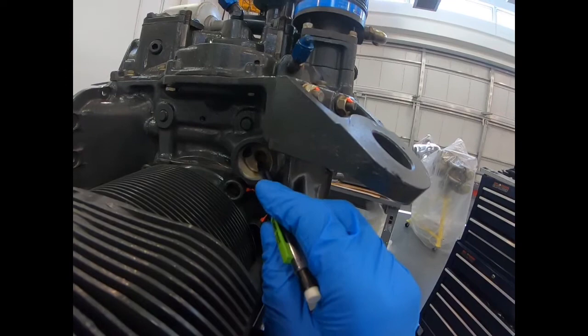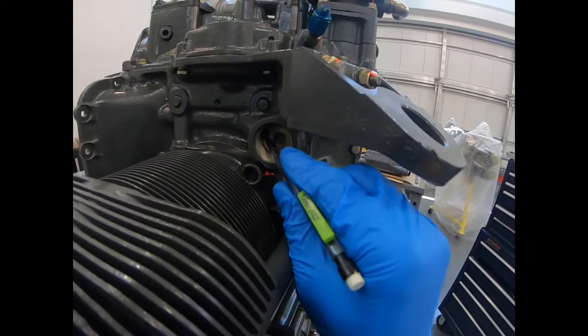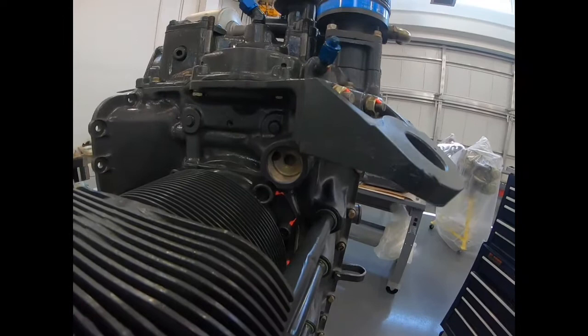The pressure inside the engine is a function of how much oil we allow to go from this port back to the other port, which drains into the sump. If we want a lot of oil to flow between the center hole and back to the sump, we make the spring pressure inside the oil relief very light, so it's easy for oil pressure to unseat that ball and back-feed it down to the sump.